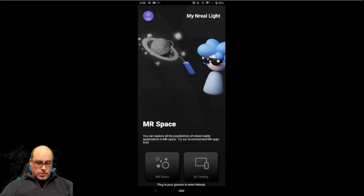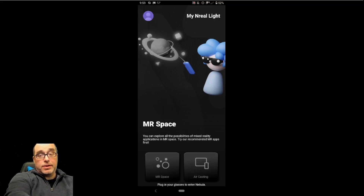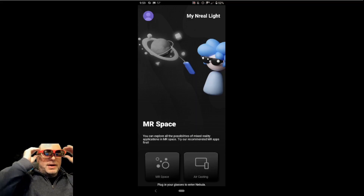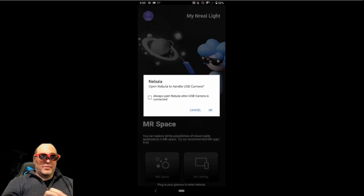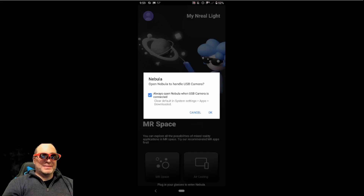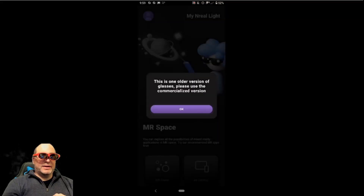It says MR Space — you can explore all the possibilities of mixed reality applications in MR Space, try our recommended MR apps first. There are two options at the bottom: MR Space or air casting. Now it's going to ask me to plug in my glasses to enter Nebula. My glasses are the dev kit. And what I love is already in the glasses, it's showing the screen even before it accepts any of the permissions, so it's already doing the screen mirroring.